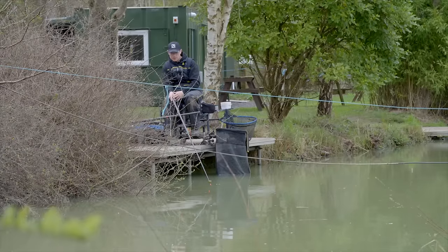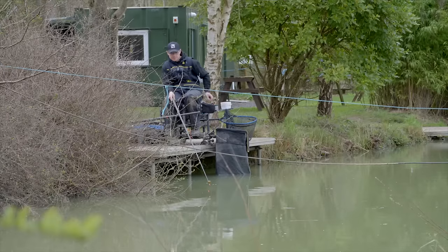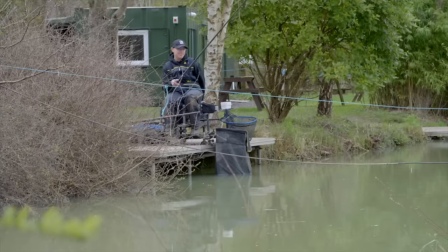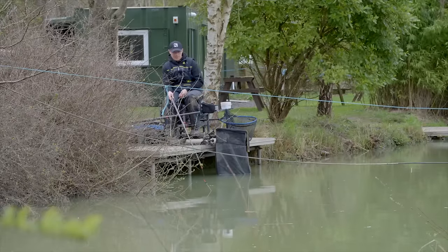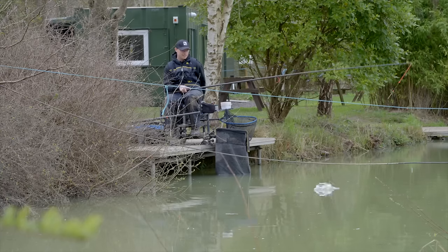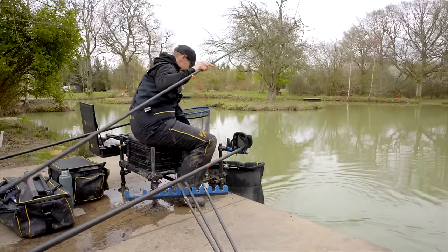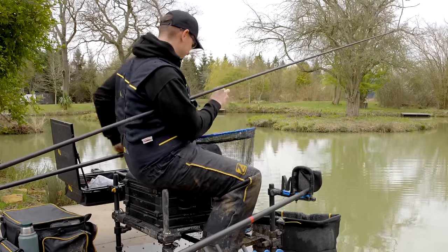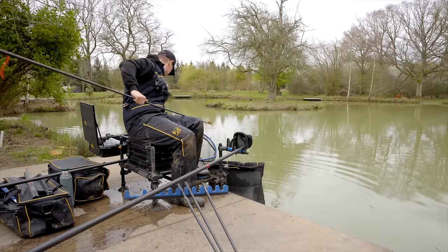Noise seems really important today — I noticed it when I was shallow fishing, plopping a little rig in. I got a little indication — they absolutely buried it and I missed it. That was definitely a bite — bad angling on my part. They're definitely liking the noise today. Oh look at this little character — a little ruffe! Look at him, little spots on him. There are definitely a few of those about today; you can tell when you're getting these little indications. Not really one for the eight mil pellet, or the pink elastic for that matter.